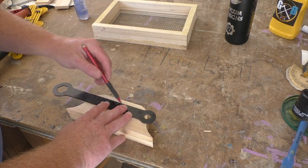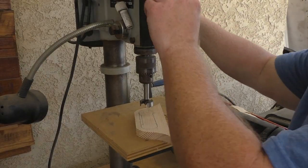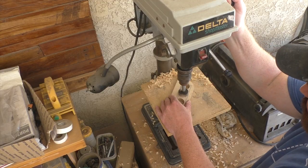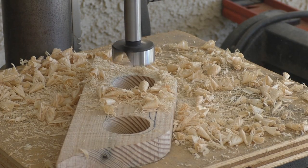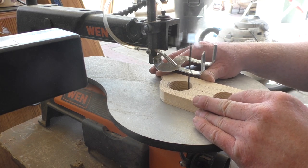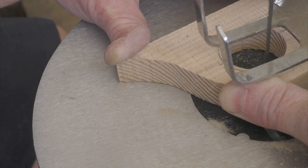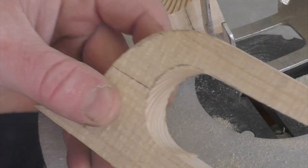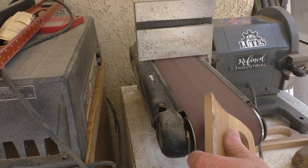The next step is to cut out the center of the handle. I'm using my table saw wrench to rough out the interior dimension of the handle and using my drill press with a forstner bit to cut out the two sides. Once that's done, I finish the cut on the scroll saw to remove the rest of the material. I could have used a jigsaw but I didn't think there was enough surface area to clamp and do it safely. Now under the belt sander to round off the corners, and the handles are ready to glue onto the tray.